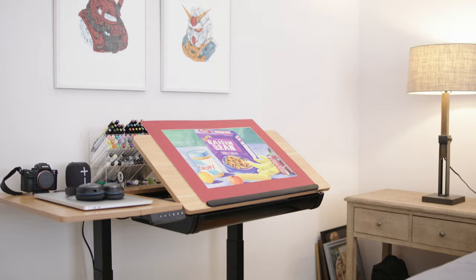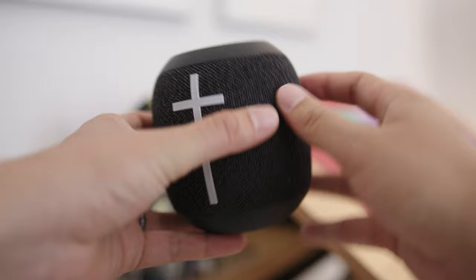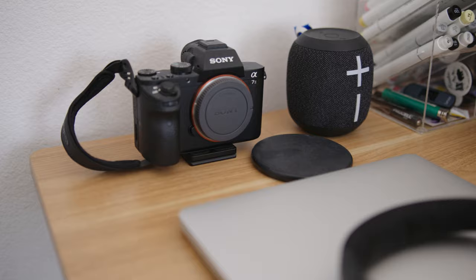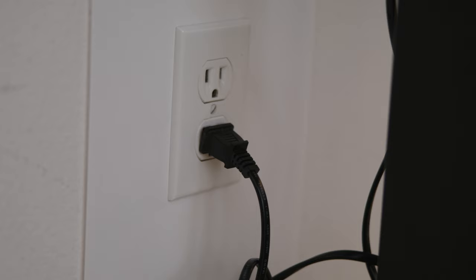I didn't want to go too tech heavy with this desk setup. This is mainly meant to be a small art station where my brother can use his laptop like a MacBook Pro or his iPad, but mainly I want this to be a creative space. I have a little tiny Bluetooth speaker here from Ultimate Ears — I love all their different speakers. I have my brother's camera here, one of the original Sony A7s. He also uses his Bose QC35s quite often. In terms of cable management, I kept things super clean — I literally left just that one cable and routed it to the side of the leg with little grippy tape.